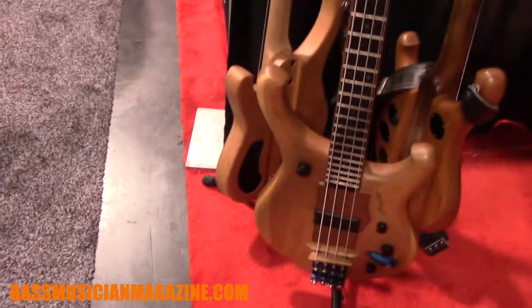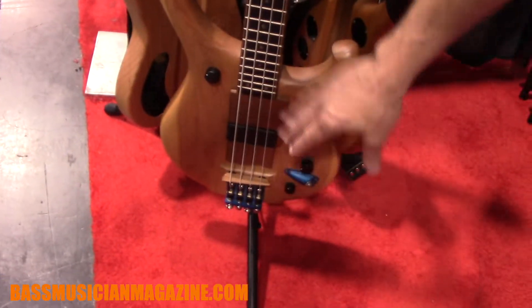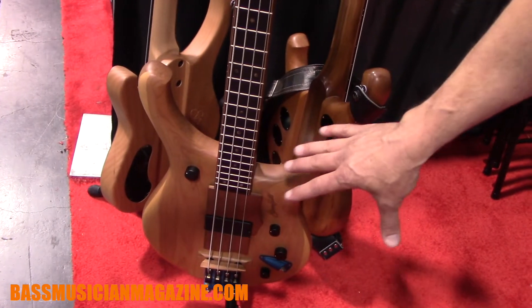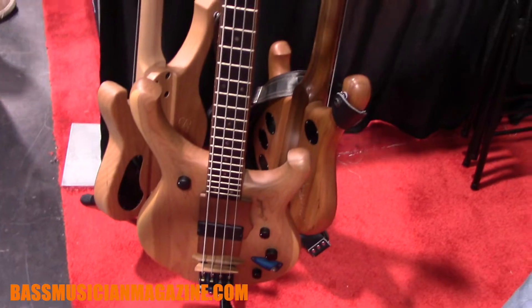We've got quite a good lineup for you. I'll walk you through some of the standard stuff that we have, our usual lineup. But we've got some new gear as well. Over here, we've got our M series basses. These are the really beautiful ones — floating wooden bridges, high-spec electronics, passive electronics with high, low, and mid controls on them. Really beautiful finishing on these ones.